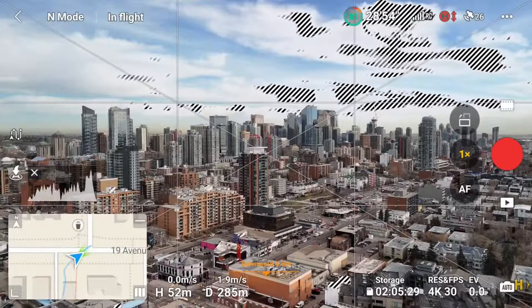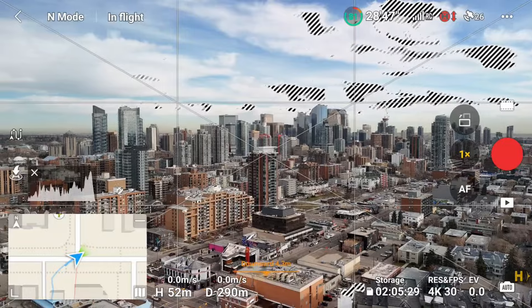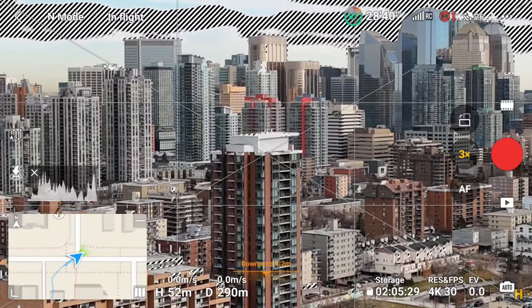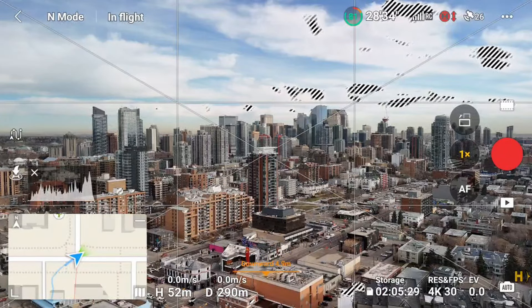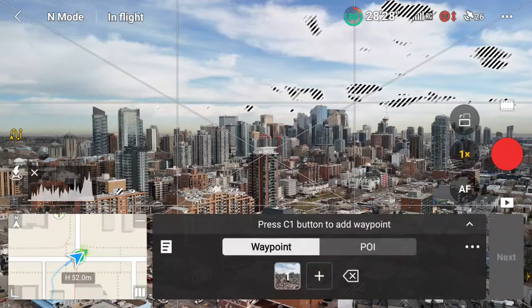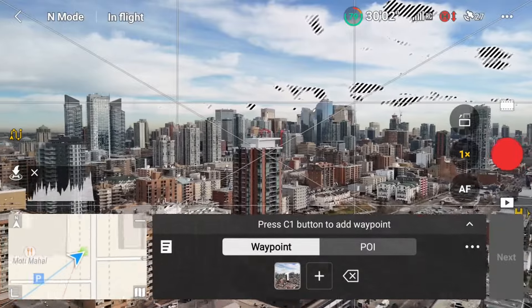Now we're going to take a look at the last example: the dolly zoom, or vertigo shot. For this one I used two waypoint missions — one for the fly-in and another for the actual zoom part. For the first part, I'm setting up an intro for the dolly zoom, so I want to fly in towards my subject, which is the building. I want to line this up so the top edge of the building is in the center of frame and fly towards it keeping that same spot in the center of frame.